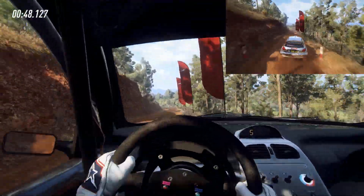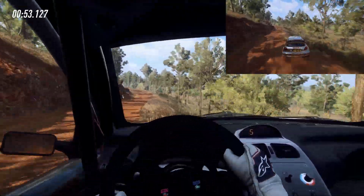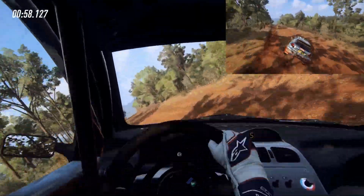5 left, into 5 right long, tightens, into 5 left over crest, into 5 right and flat left, 60, flat of a jump maybe.